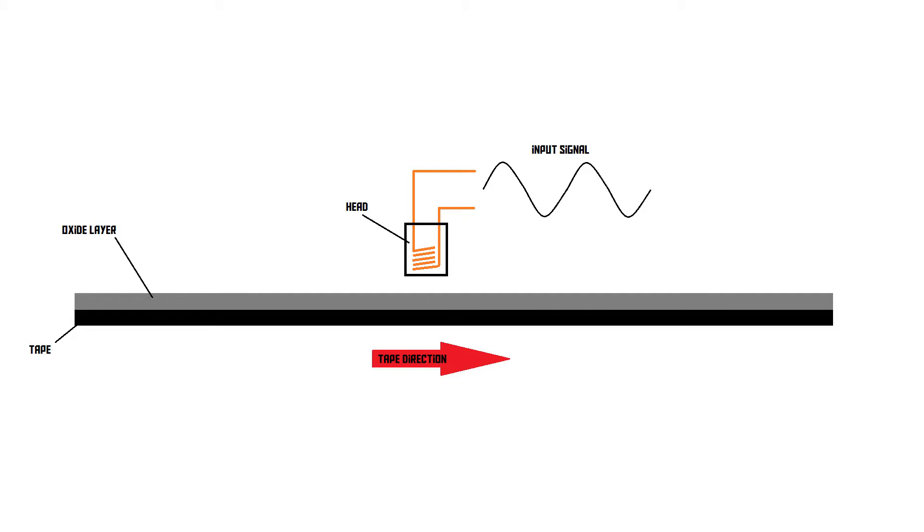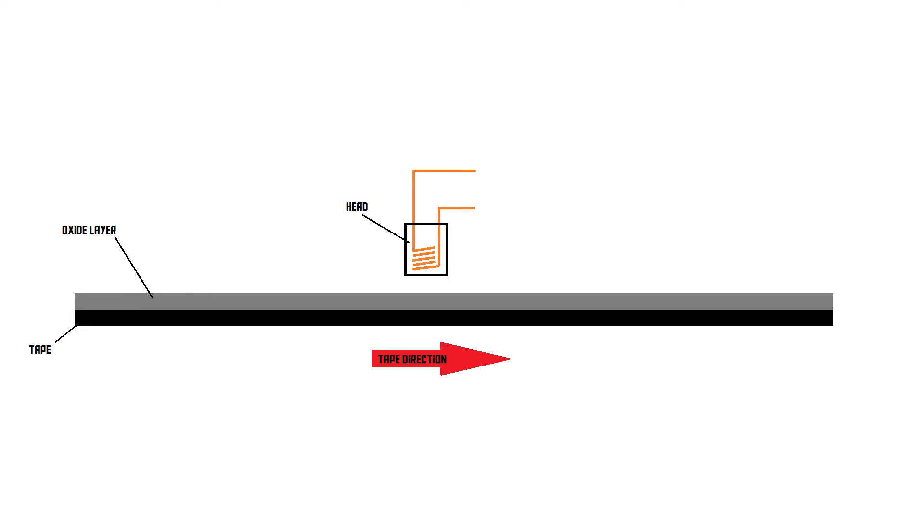So if you're recording audio to a tape, the tape will be running at a set speed below that head. You feed your audio signal into the head, which creates an alternating magnetic field around it, and this alternating magnetic field corresponds to the audio signal. It will then create a magnetic pattern on the tape that corresponds to the audio signal as well. The next time you play this tape, the magnetised tape runs underneath the head, but this time the head is not acting like a magnet — it's acting like a generator. The magnetised pattern on the tape induces an alternating electric current inside the head, which recreates the original audio signal.